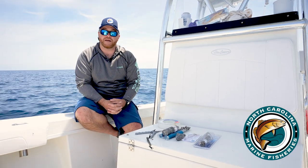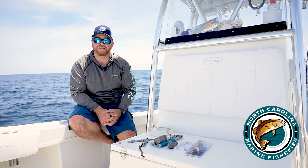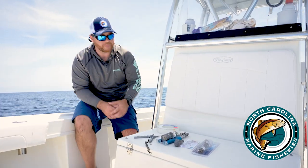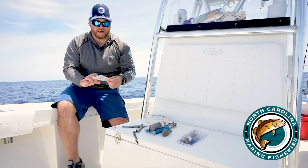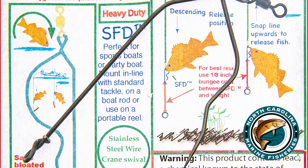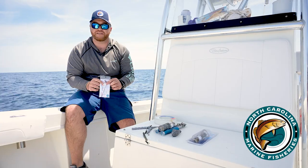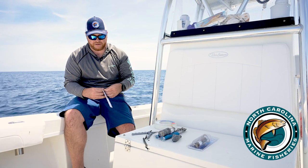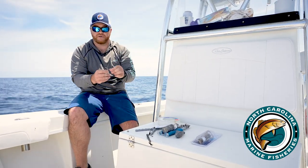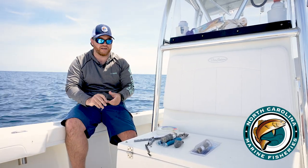Today we've got two different types of descending devices here and I'm going to walk through rigging up both types of devices and show you how to use them out at sea. First, we have what's called a Shelton descending device. This is probably the cheapest and the easiest device you can use for descending fish — it's simply an inverted piece of wire that you attach a weight to, and lip the fish on and send it down.